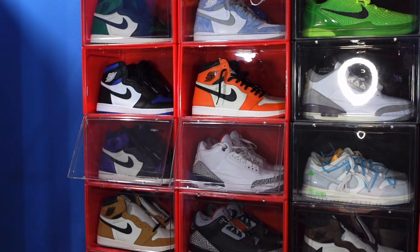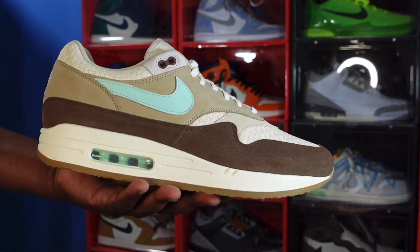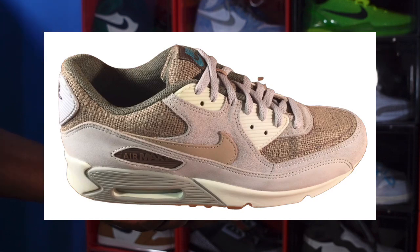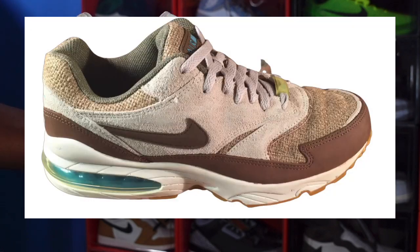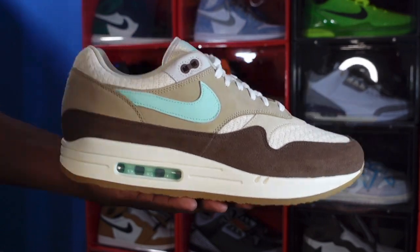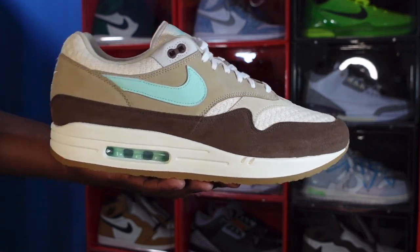Like I said earlier, these were part of a pack. This is the Air Max 1, and it had an Air Max 90 — which is pictured on the screen now — and they also had an Air Max Burst, a picture of which is on the screen too. These were all in the pack together, they released back in 2004. Not sure if the other two pairs are retroing, but they decided to retro the Air Max 1 Hemp.